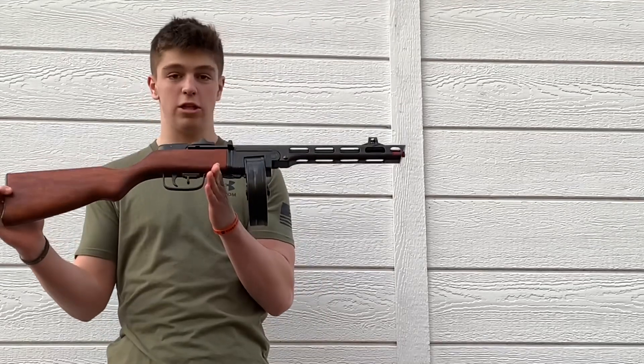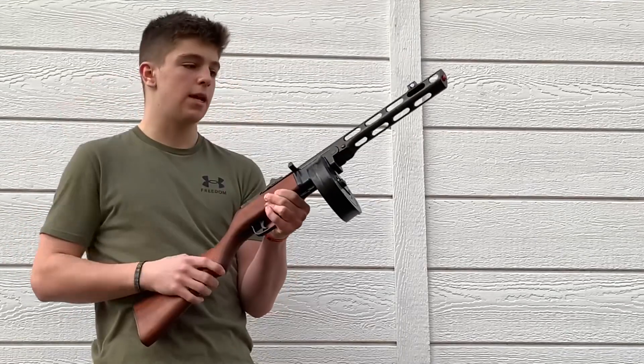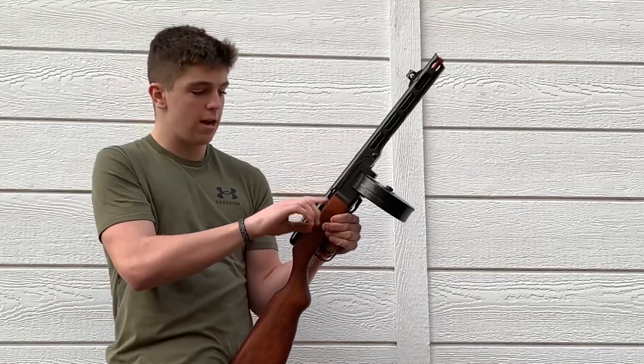We have our newest addition to the arsenal: the Russian PPSh-41. This thing is fully replica — it is metal and wood. It's a Denix and it was made in 1941. It's sweet.